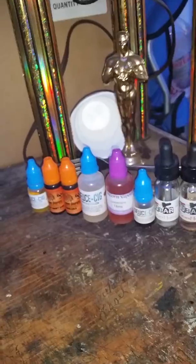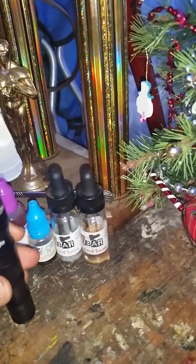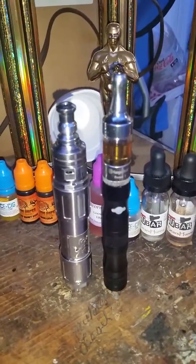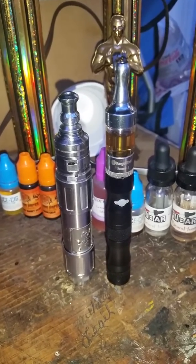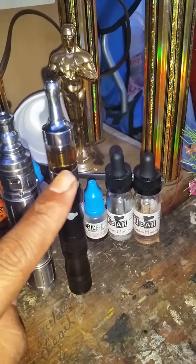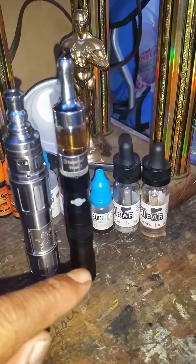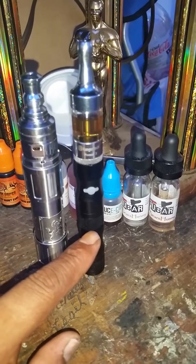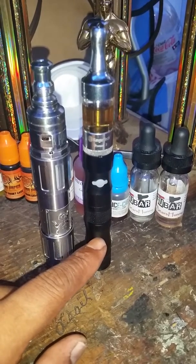This is gonna be just a short vid, nothing long — just showing you what I got. The next one I'm gonna get is an Aspire Nautilus Mini tank, like this one but it's gonna be an Aspire Nautilus. That one is hopefully gonna thread into this battery twister really good, so I won't have to buy another one.